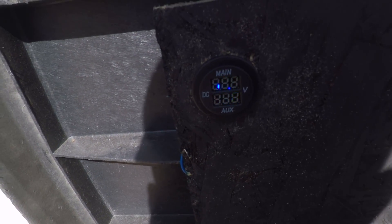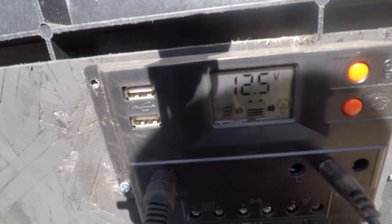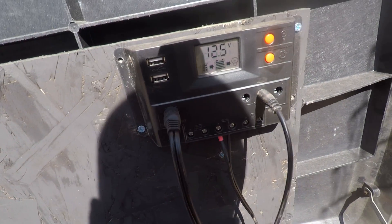Update: we're at 12.7 volts on this meter and 12.5 on this one. As you can see, it's 3:31 PM.